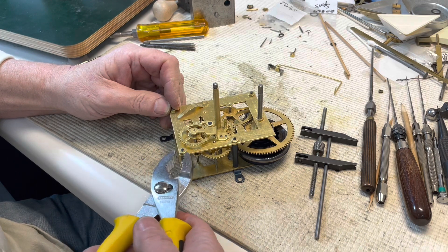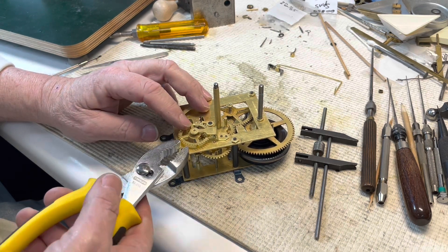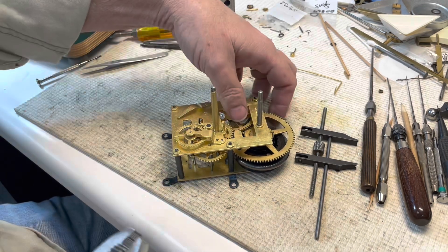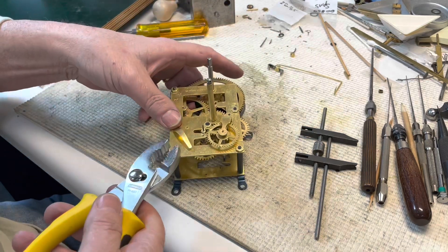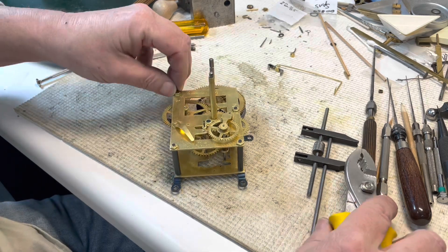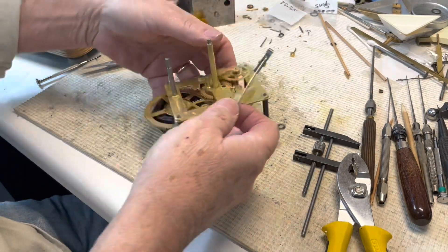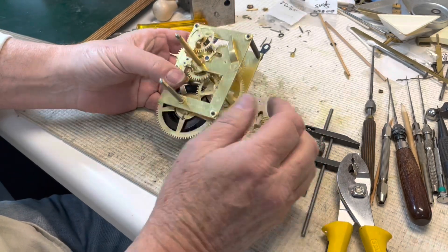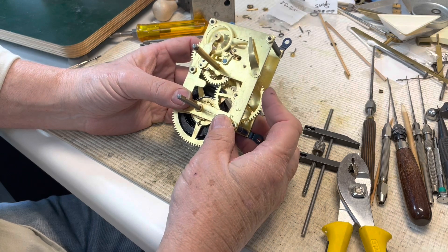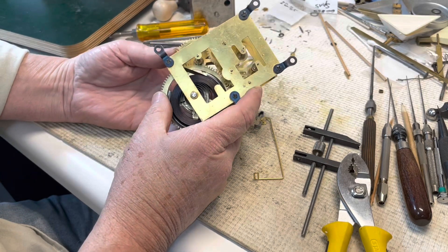Again, this thing about taking your time — if you rush through this right here you bend one of these or break one — whoof — now you've got some work ahead of you. You want to see this all the time: really nice and smooth.